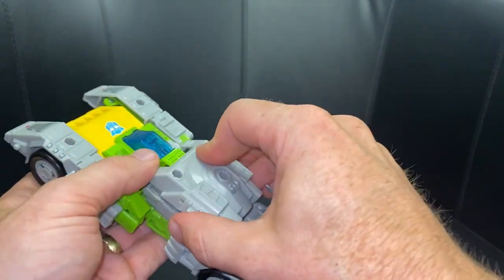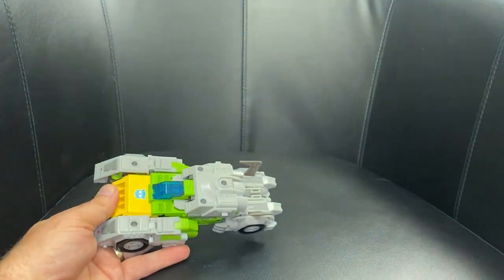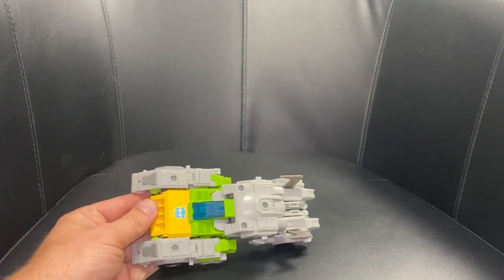Then take the back part, straighten up all this — you've got cutouts there and there, and cutouts there and there. This is going to come over and press down into them, and that is your Cybertronian vehicle mode.